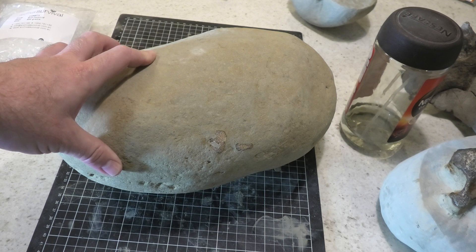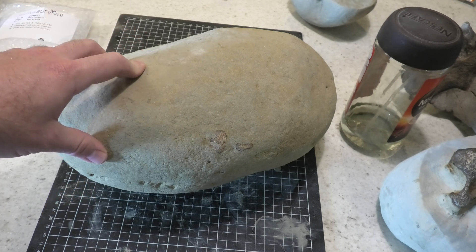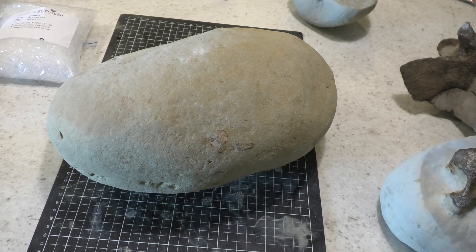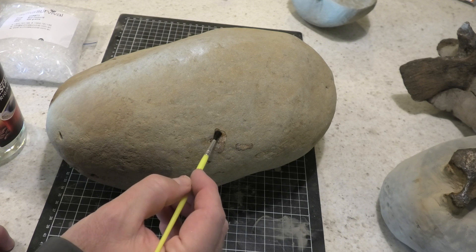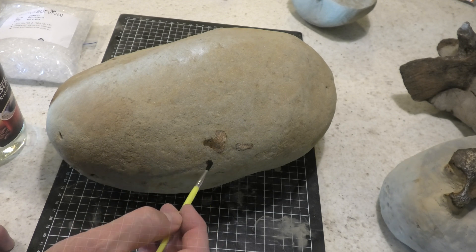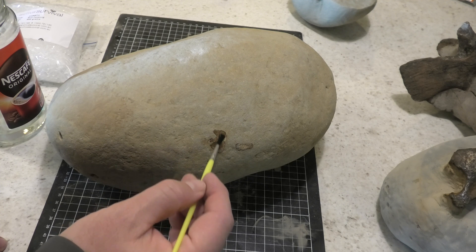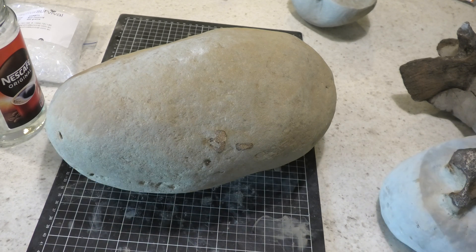Here we've got a fossil that I want to acid prep. The first step I would normally do is remove as much matrix as I can with the air scribe until I'm close to where I think the bones are, and then come in with the B72 and just coat the bones. So before it goes into the acid the first time, you're going to coat the bones with B72 — it doesn't really matter if you go onto the rock, this is just the first step in the process. Also make sure you're wearing your mask, and do it outside if you can — you don't want to be breathing in that acetone.